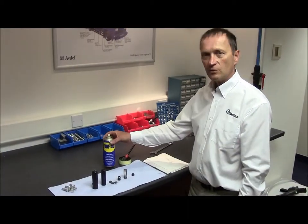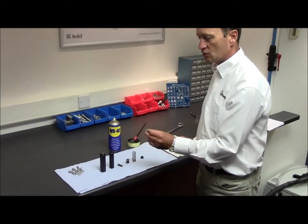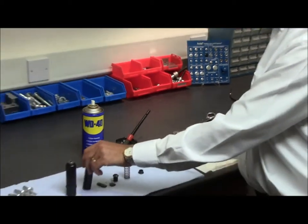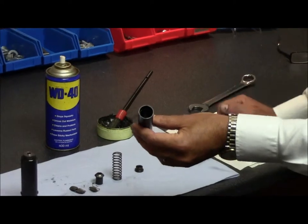Clean all items with either WD40 or a light oil, paying particular attention to the jaw form on the inside of the jaw. Clean with a wire brush as necessary, and also clean inside the jaw housing, cleaning out any material which has built up within the housing.